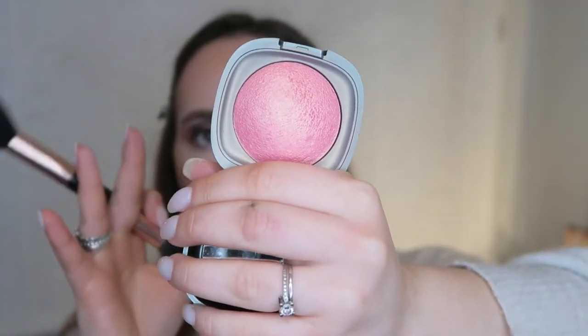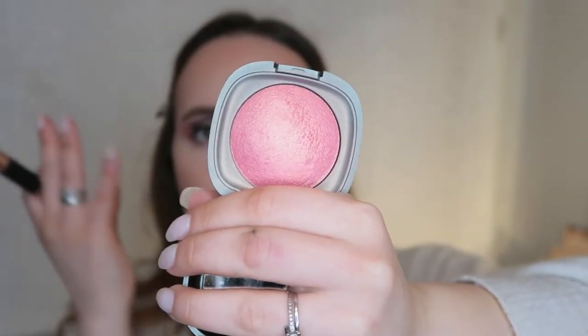Now as an actual blush I'm going to use my Kiko — I'm using a lot of Kiko makeup, I always do, I love Kiko — Sicilian Notes Baked Blush in the shade Coral Sunset, which is this gorgeous glowy blush. It smells amazing too.